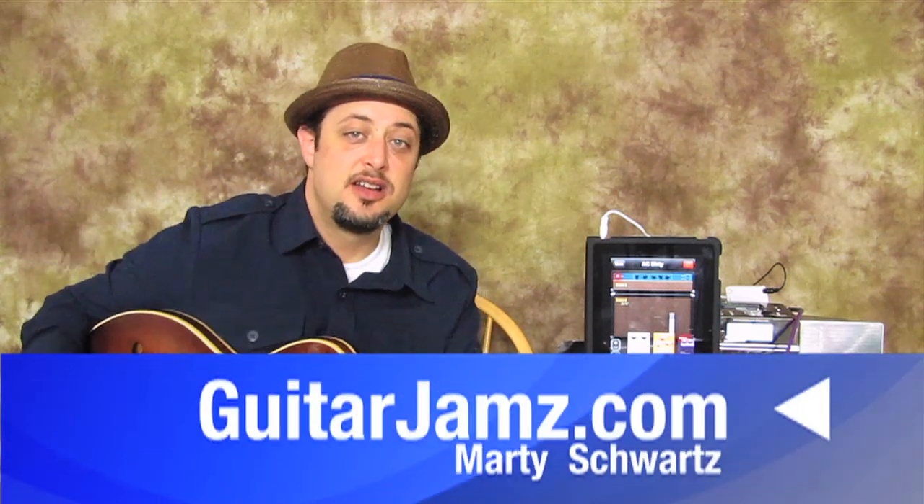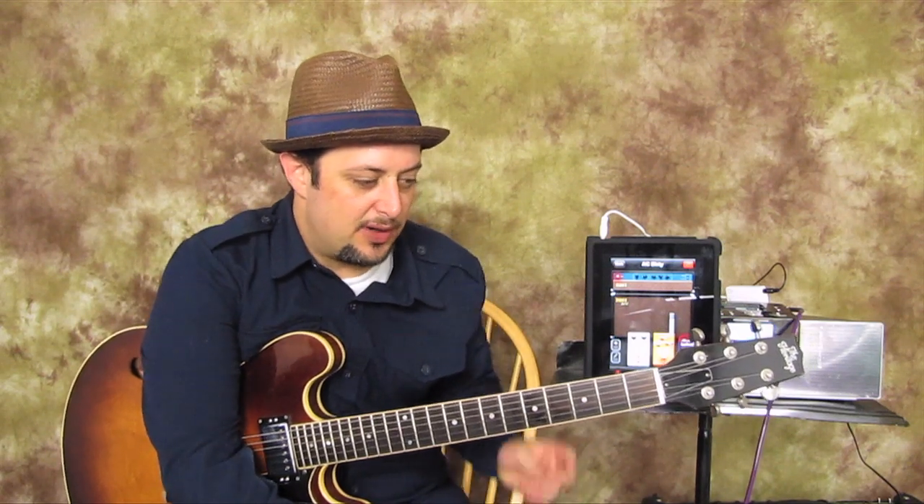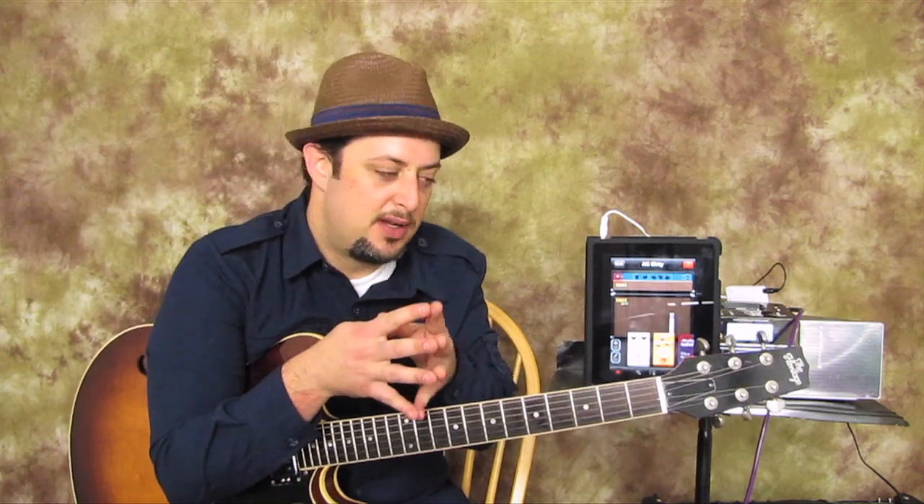Hey, how's it going? Marty Schwartz here with guitarjams.com. I remember when I got my first iPhone, right off the bat seeing all the apps that were starting to develop, and I remember thinking to myself, man, someone's got to make some kind of app where you can plug your guitar into it.